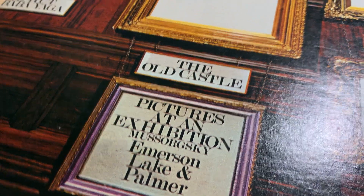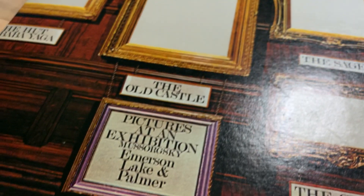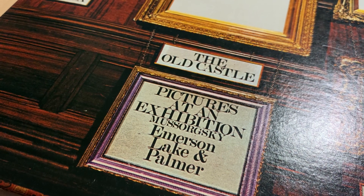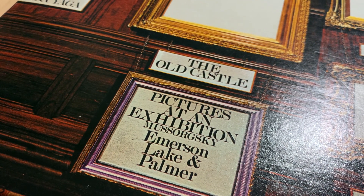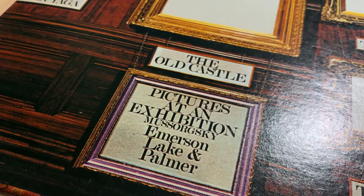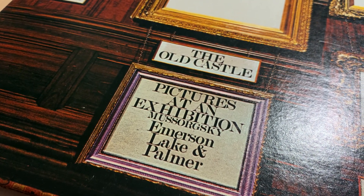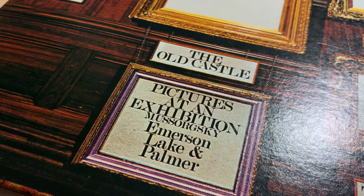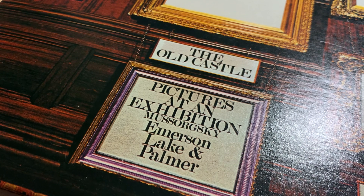What happens with these reissues is that they try to make them sound better than the original. However, there's a problem: the master tape they have is often a little bit worn by the time they can work with it, and that means especially the low-level information is compromised.